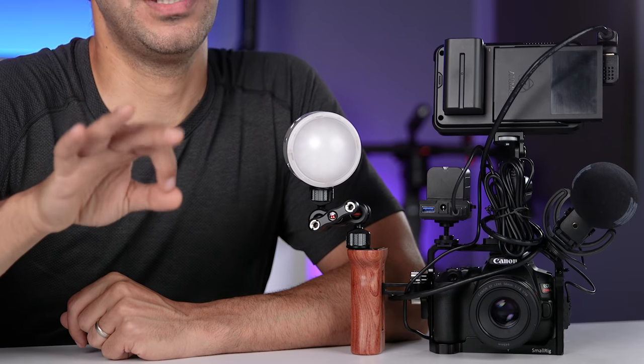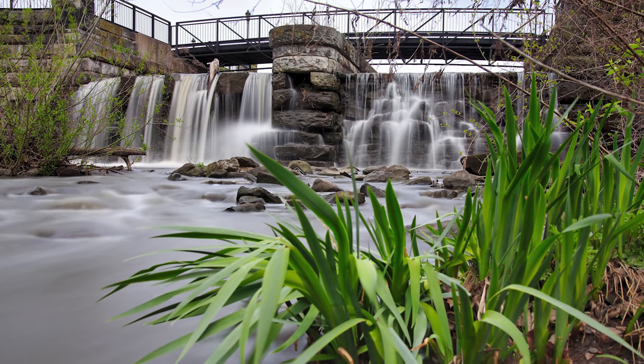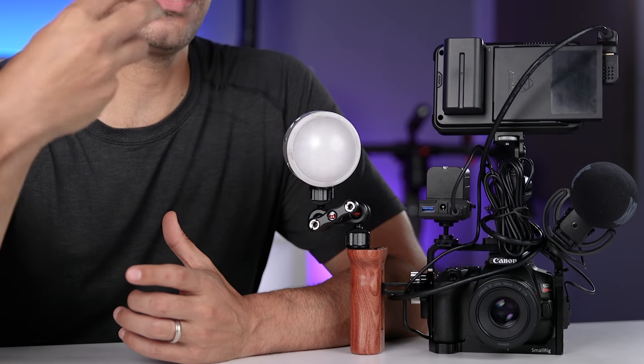Now that handling is taken care of, the next thing I wanted to address is audio. Whenever possible, I like to avoid using the built-in microphone on any camera. They're always tiny and can only do so much. High-end audio components are just not a priority for camera manufacturers because relatively small segments of their audience use them — they spend their money on better image quality, ISO performance, and dynamic range. And probably my biggest issue with any on-camera microphone is that it has to be as far away from the subject as the camera, and it doesn't have a pickup pattern designed to focus on the subject.